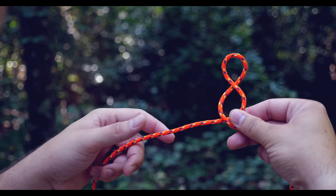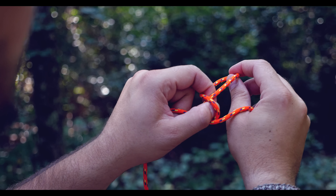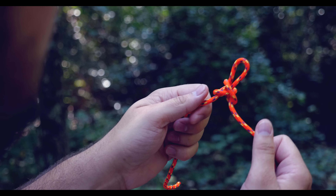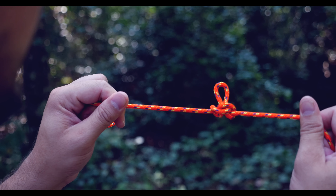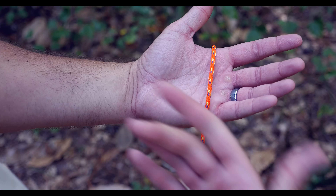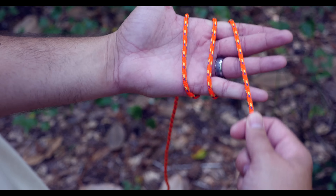Let's look at that again. Wherever you need the loop, form a bight and twist it twice forming a figure eight. Take your thumb and forefinger through those loops, bring the excess material down, place it through that bottom loop, apply some tension, and now you have the fixed alpine butterfly loop.